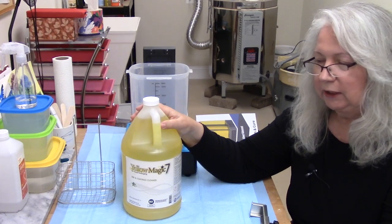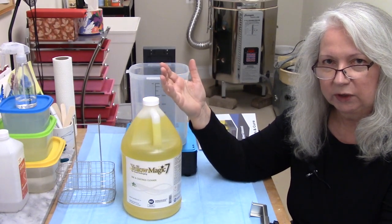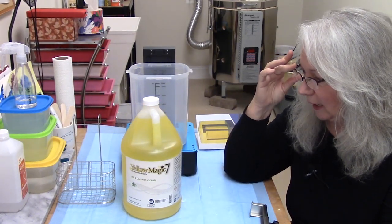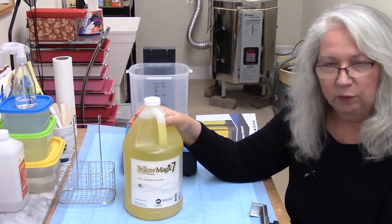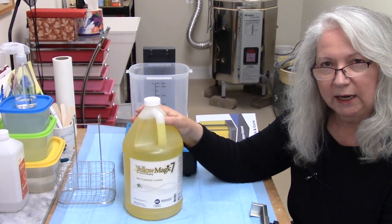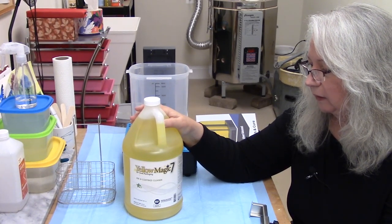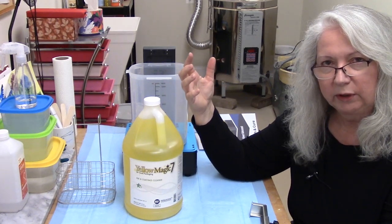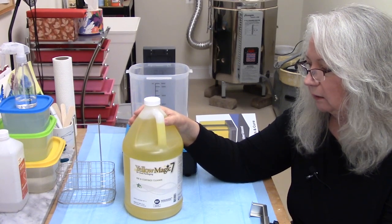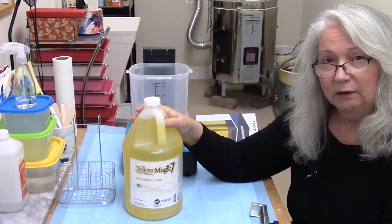So I did some research. I've heard about using Simple Green — I've used it a lot for cleaning paper off laser-cut items, but I really don't like the way it smells. So I'm going to try something new today called Yellow Magic 7. It's a cleaner approved for use on machines that come in contact with food-related items — it cleans inks and other things off printers that print food bags. It's supposed to be low VOC, very effective, and it's readily available on Amazon.